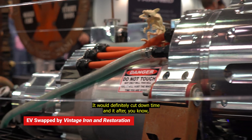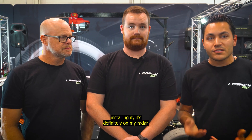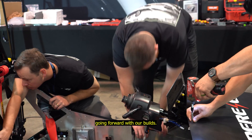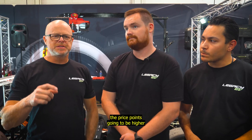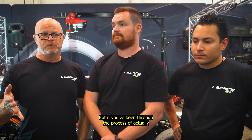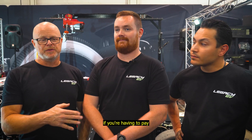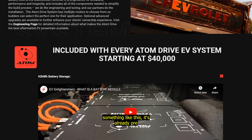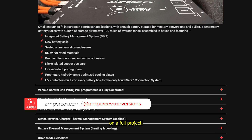It would definitely cut down time. After going through the system and installing it, it's definitely on my radar now. The price point is going to be higher than maybe some other kits available. But if you've been through the process of doing a wiring harness from start to finish, and you're having to pay somebody to do the wiring for you, something like this that's already pre-terminated is going to save an enormous amount of money in a full project.